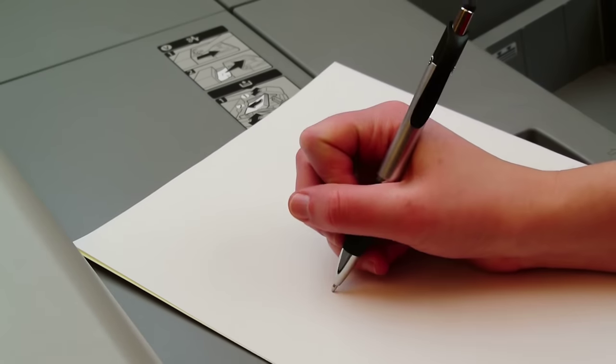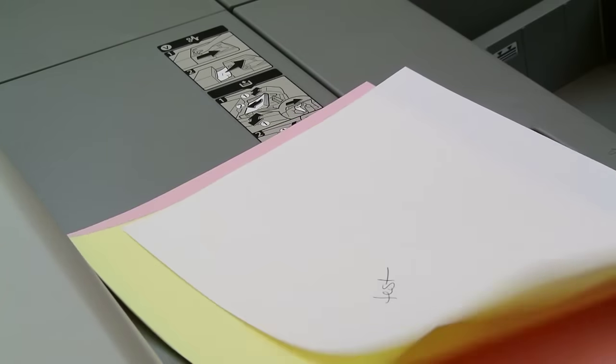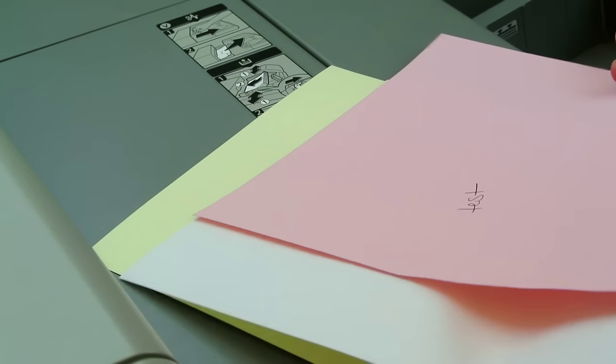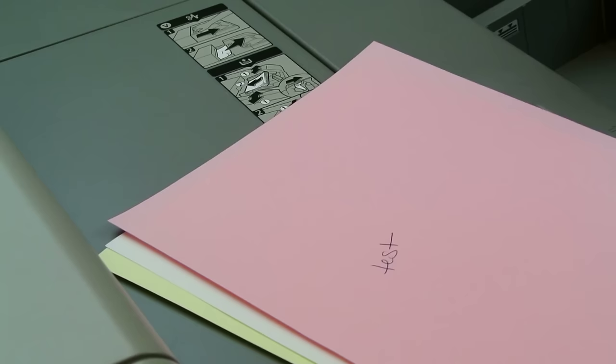Here you see how a three-part form should work. Notice how the text transfers to all three sheets, but if the sheets are out of order, the text can't transfer. This is why it's so important to remember the proper ordering of the forms and not to rearrange them, because not all combinations of the forms will transfer correctly.